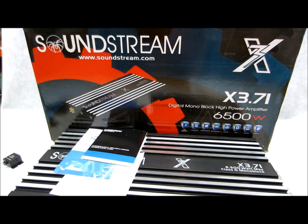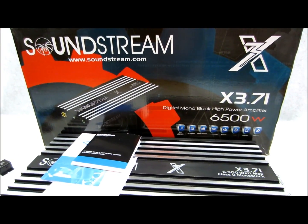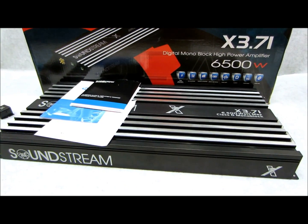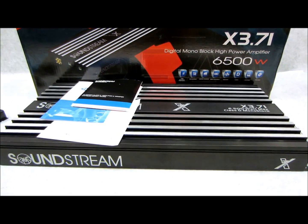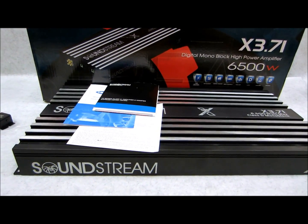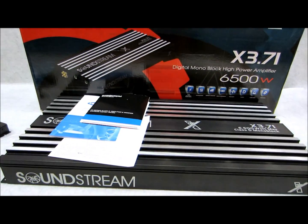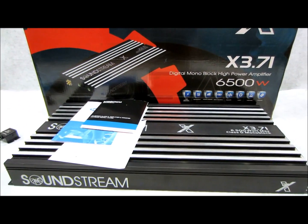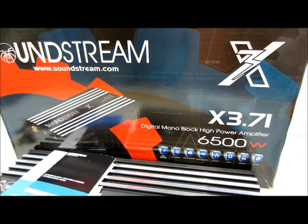Here on the table I have the Soundstream X3 series — this one is the big brother to the X360. When I say big and heavy, this amp is big and real heavy. You better make sure you mount this thing really good if you're going to have the sheer nuttiness to strap two of these monsters together to power up your voice coils on your subwoofers.